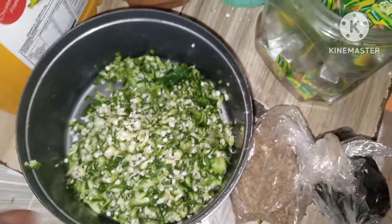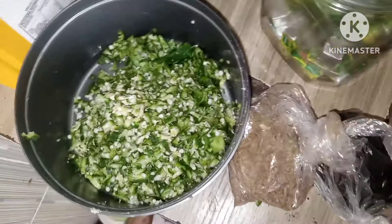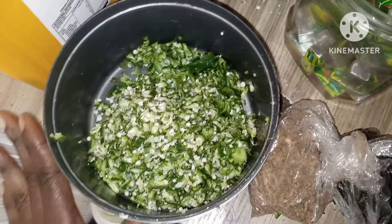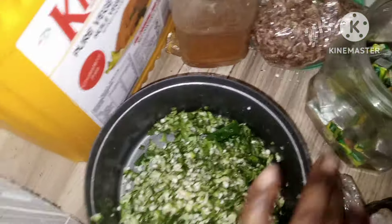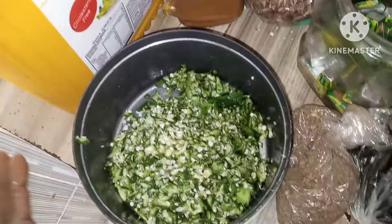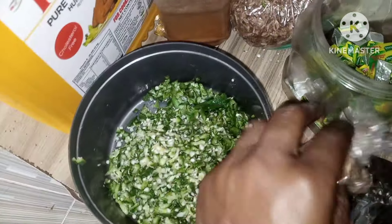Now I want to make a small okra soup — low budget but very tasty. Okra mixed with obono. I don't know if you've seen that style before. This is my okra blended with crayfish, and I'll be making okra mixed with obono.